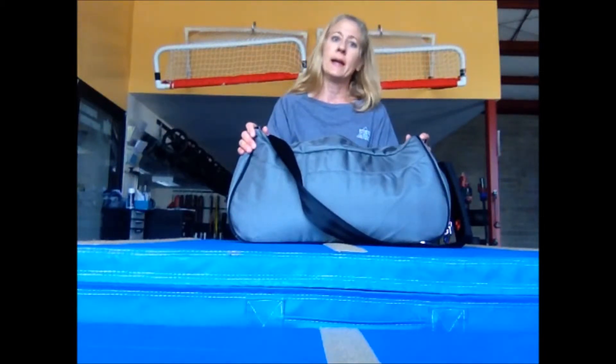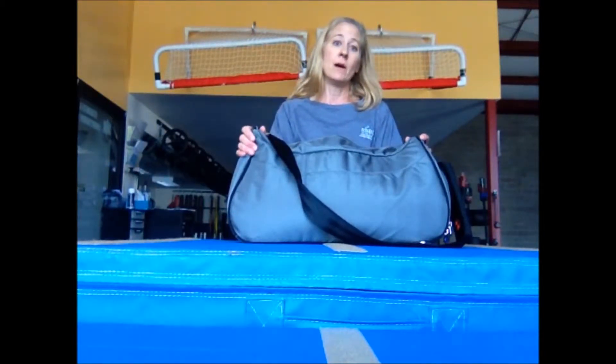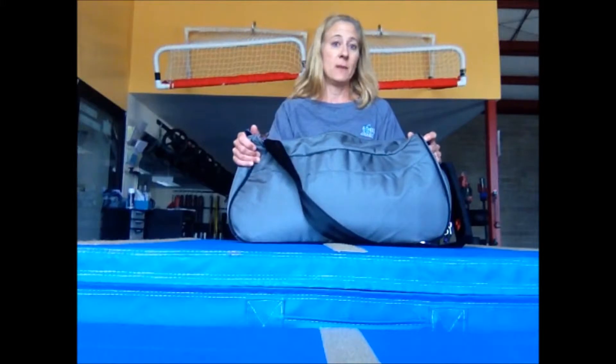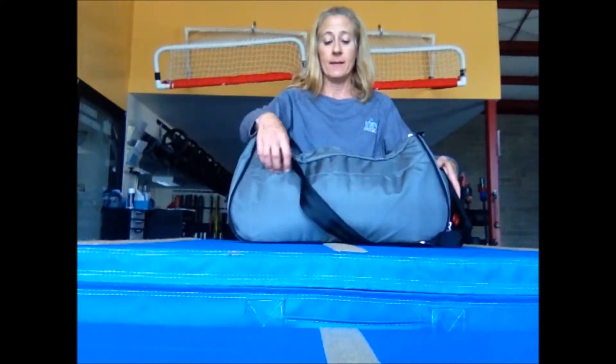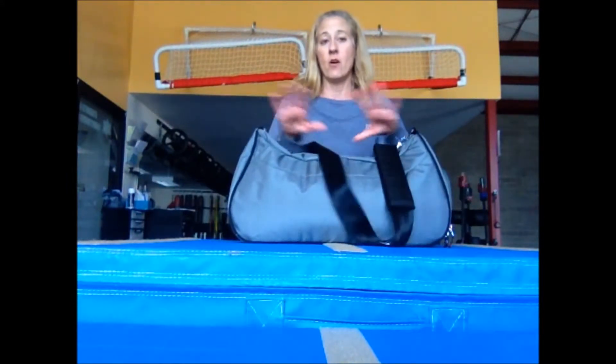They also have smaller bags, like a tote bag that would be great for the gym as well — it's not as expensive. I'll go into some of the features of this bag that I really liked, and their website also goes over all the features.